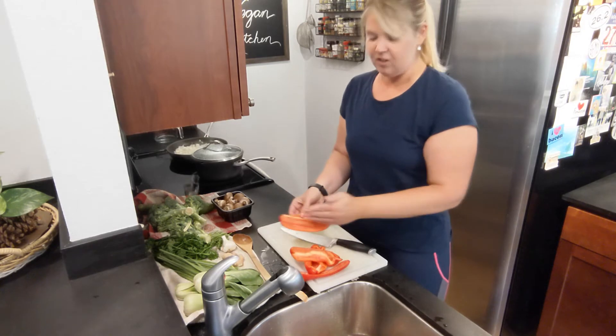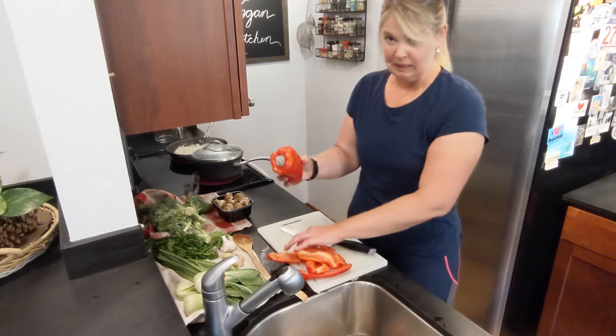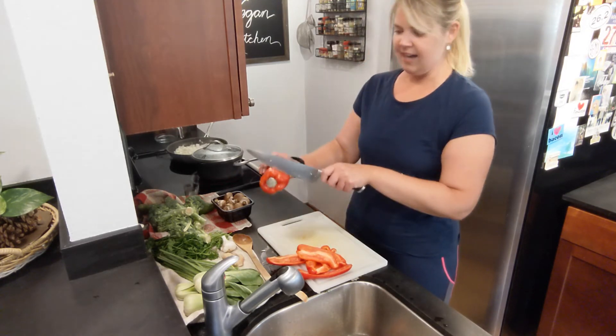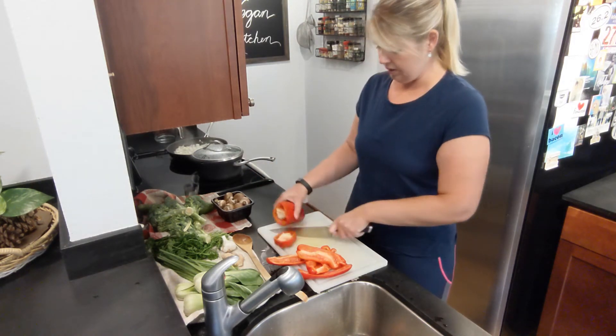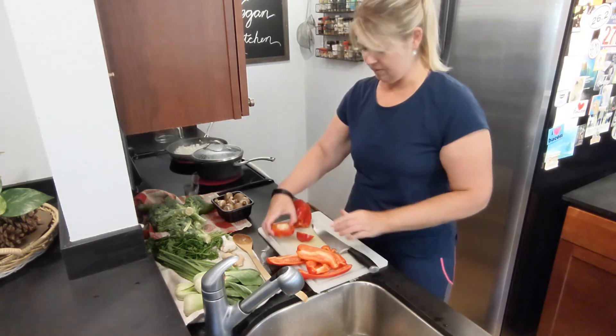The other way to cut a pepper — and I think this one got a bit moldy but let's see — is you cut off the top and the bottom, the bumpy parts. Don't worry, you'll still use those parts, although I won't because the top is moldy.